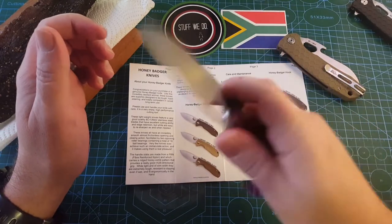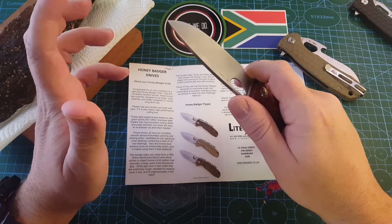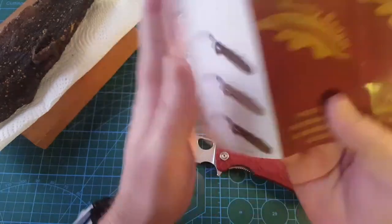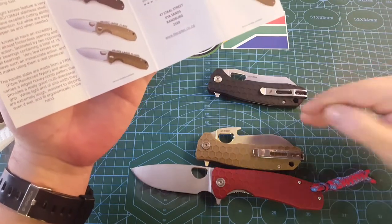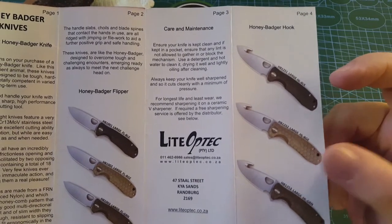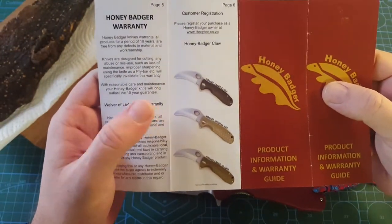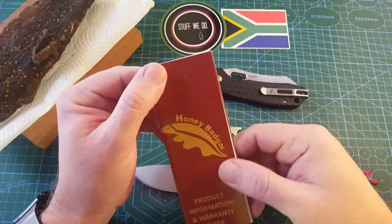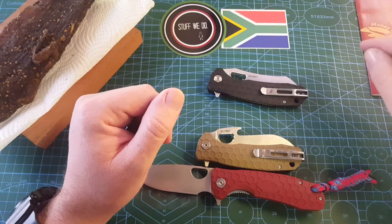Finger choils, which I normally like, but not always. It won't slip out of your hand even if it's wet. This is the normal honey badger flipper. We get the flipper, the honey badger gut hook — if you want to go hunt with your folding knife — and then we get the claw. You get them serrated and plain edge. This is more for self-defense, and hopefully we will never be in that situation. These are the honey badgers that we normally know.